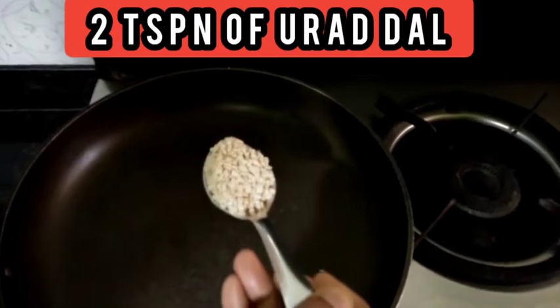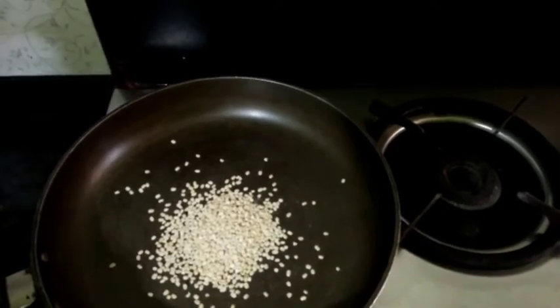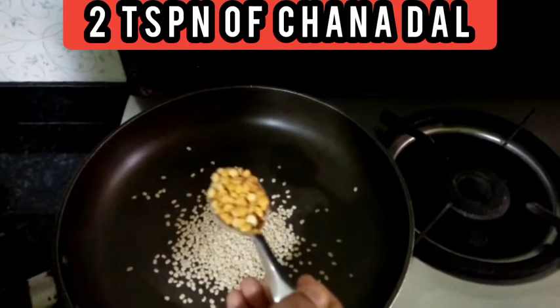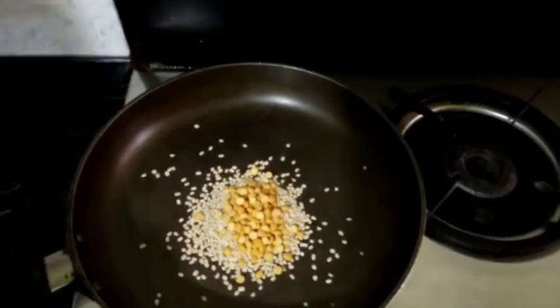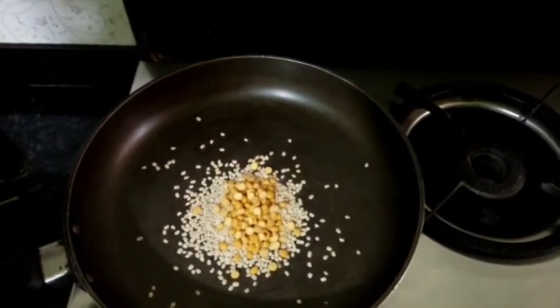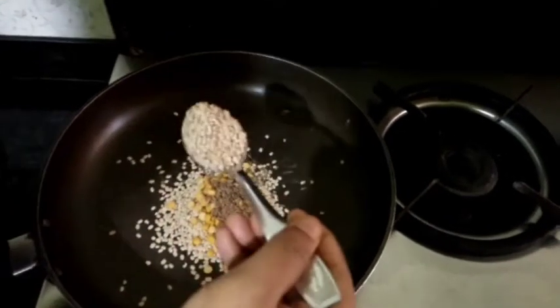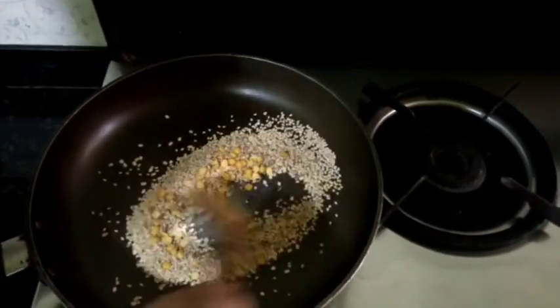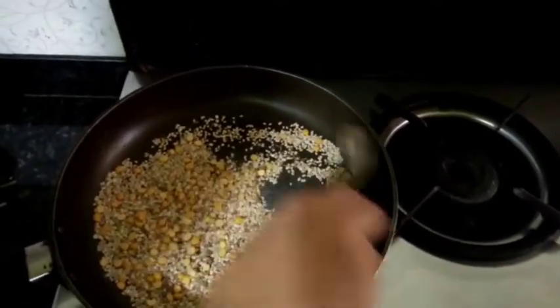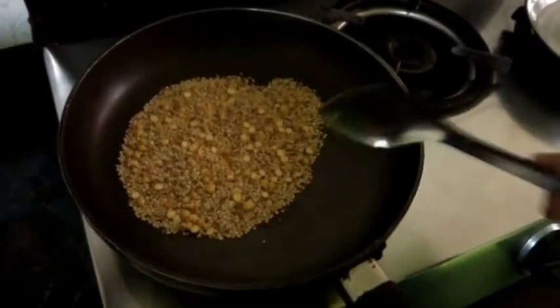Let us take a pan. Now I am going to add two teaspoons of urad dal, two teaspoons of chana dal, half teaspoon of jeera, and two teaspoons of sesame seeds. Now I am going to roast it for at least two minutes. After two minutes it is roasted — now I am going to take it in a plate.